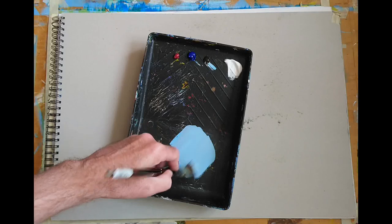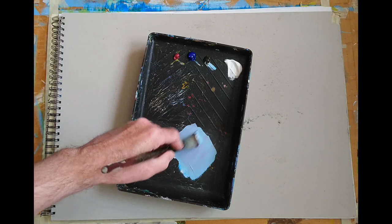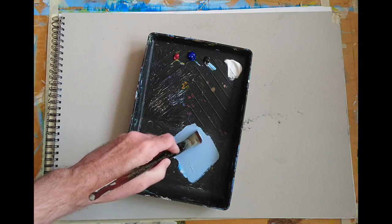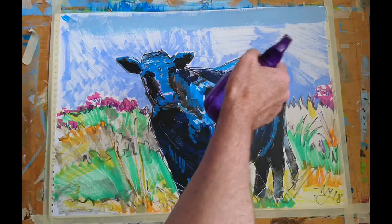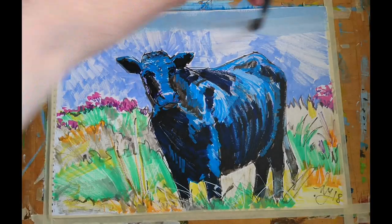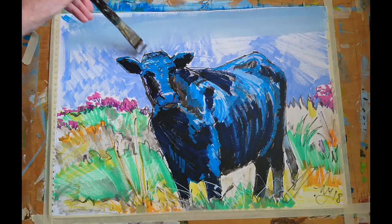I recently used this combination of colours to finish off a pheasant painting. What I'm doing here is mixing up a sky blue, but rather than just combining blue and white, I've been adding just a touch of Alizarin and a touch of Burnt Umber to make it a little bit more of an off-blue, a misty grey blue. I'm putting that over the violet so some of that violet will show through.